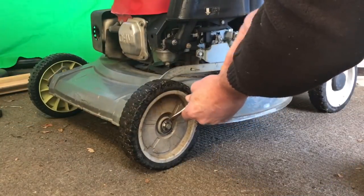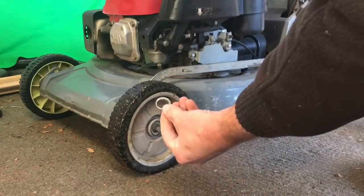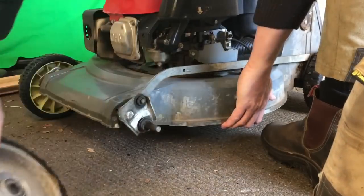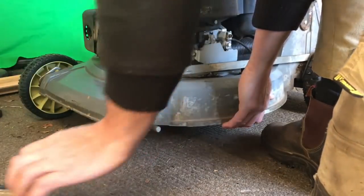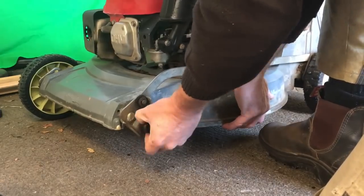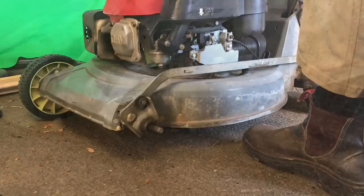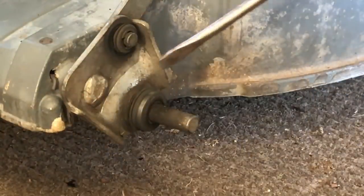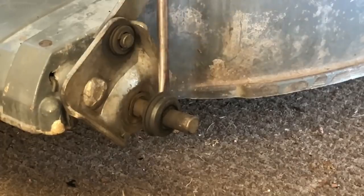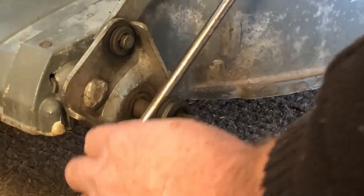The other side — same procedure, off that one comes. Now, what's the problem? As you can see, this little sleeve that's inside the actual wheel has actually come off this old wheel. That's got to come off.